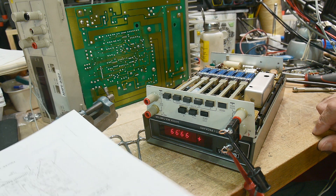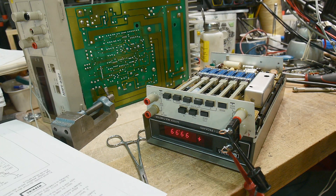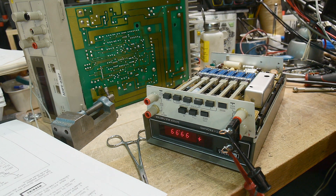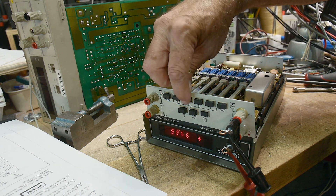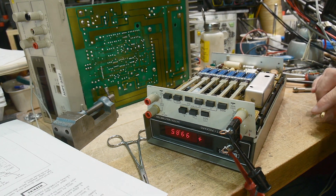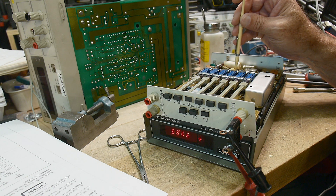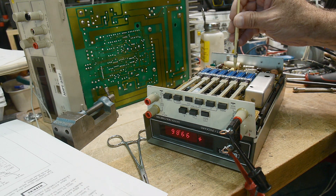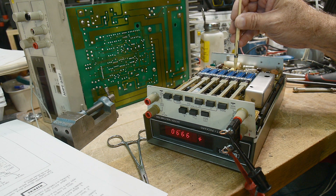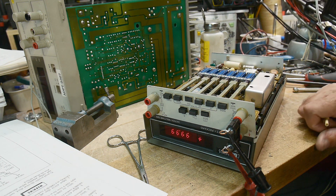Now it says 100 volt range. All right, there's 100 volts, and we need to press the 100 volt button. The 100 volt adjust is this one — 100 volt DC adjust. All right, and we are at 9999. There we go, all right.